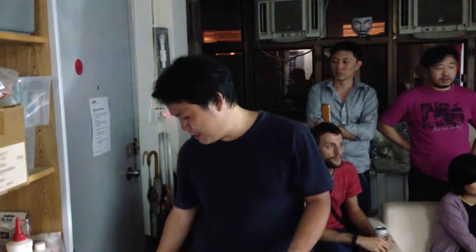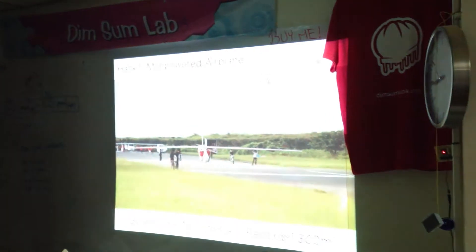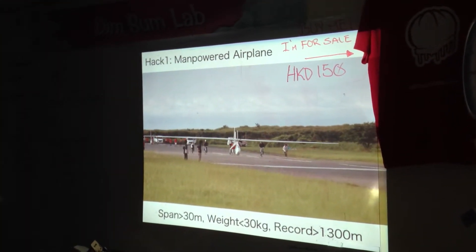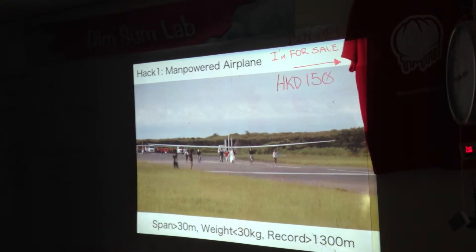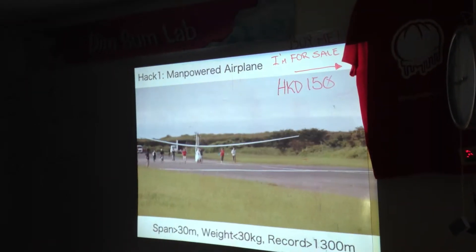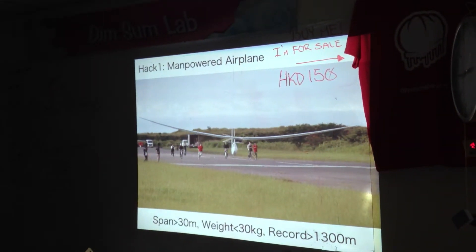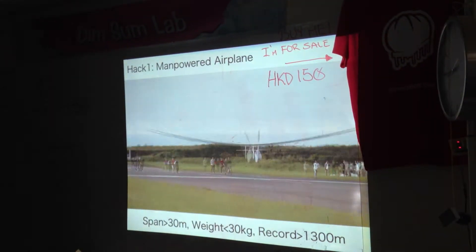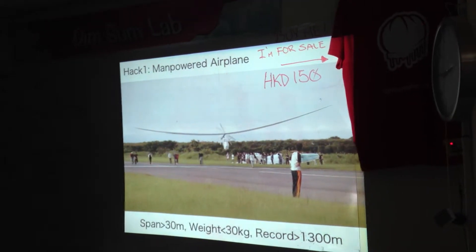I'm running a small company with my wife — only two members — and it's been running about seven years. My company's name means something related to flight in Japanese, because I made a manpower aircraft in my university. Like this. We flew more than 30 meters and the weight is less than 30 kilograms. You can see the pilot inside — they're cycling.